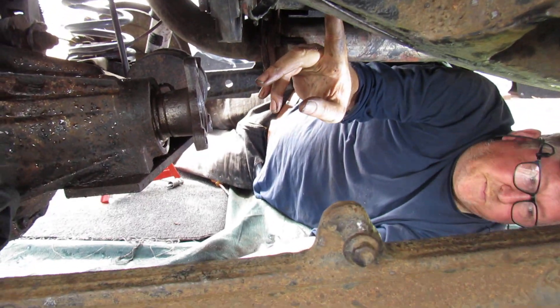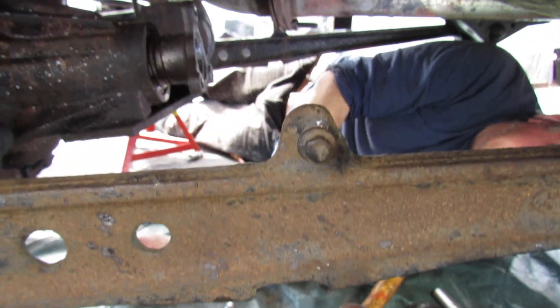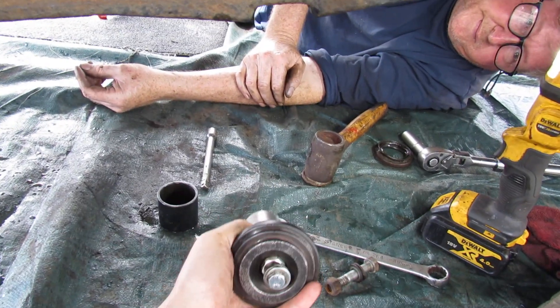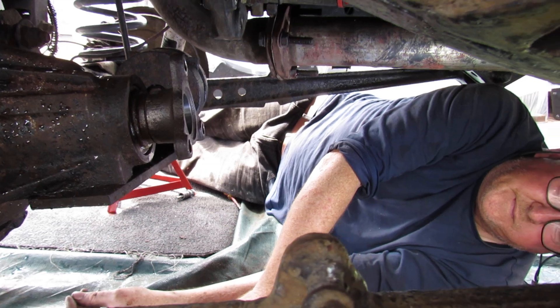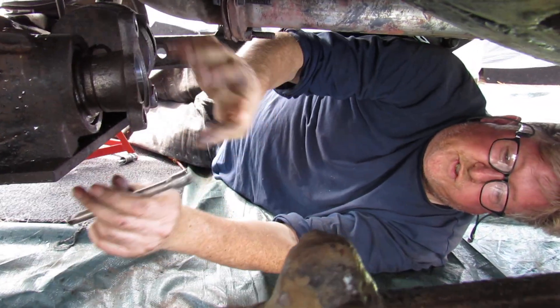There is a Land Rover tool for removing this pinion, and a tool to hold it as well. We don't have either and we don't want to buy them just for this rear one, so this is a way of removing it without specialist tools. There are a couple of other bits we're going to show you.